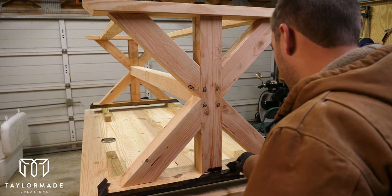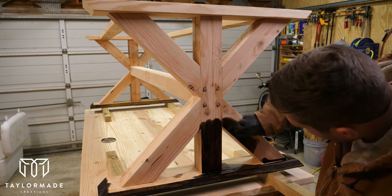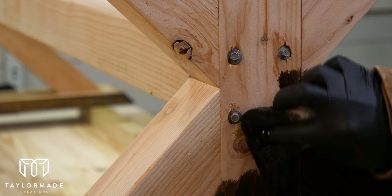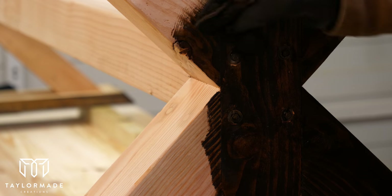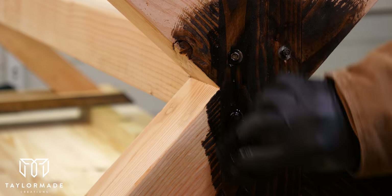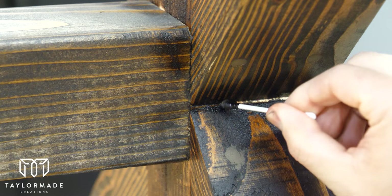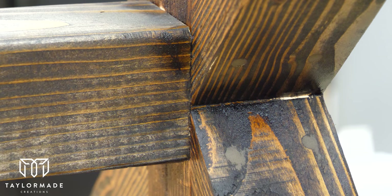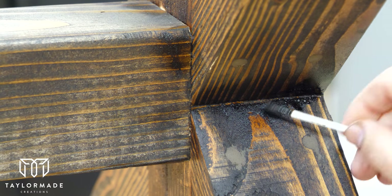It was finally time to start staining the table, so I went with a Minwax dark walnut finish — probably my favorite stain. When I apply stain I like to use these little foam pads from Home Depot; they work really well and hold a lot of stain, so I'll put a link in the description. A quick tip: on most projects you'll encounter small cracks where you can't fit your rag — just grab a Q-tip, soak it with stain, and dab it into the crack.